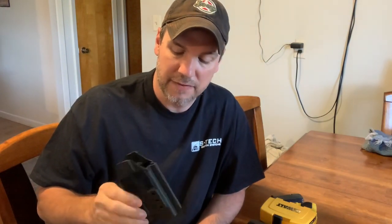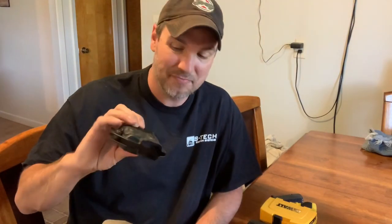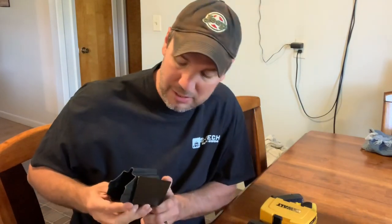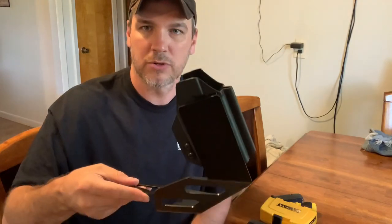I've found that the TLR-7 holster actually works with a lot of different models. So this is just a good all-around that I can use if I'm carrying something other than what this is specifically designed for. I'm not saying you should do that — they don't all fit as snugly as this does, so if you had a rollover they could come out. But I've found that these actually seem to hold more options. Tuxton Tactical was nice enough to send me this holster, and that's how we're going to mount it right now.